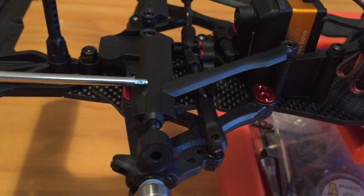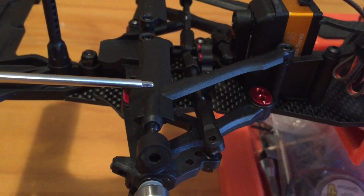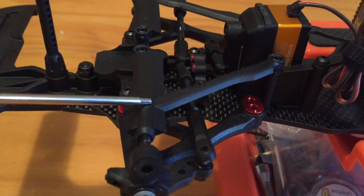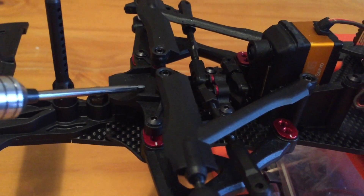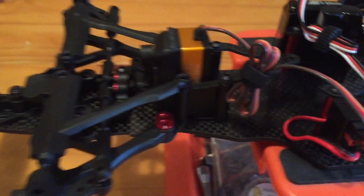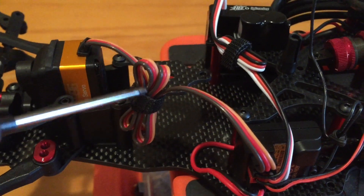Another cool thing about this brand — I think this is regular plastic but they do sell carbon fiber reinforced arms as upgrades, as well as aluminum parts like the bulkhead. So they do make their own upgrades for these cars, which is pretty cool.